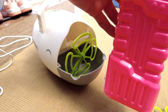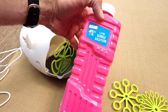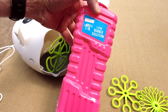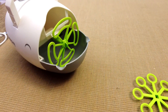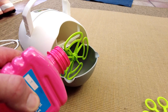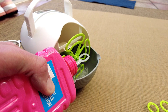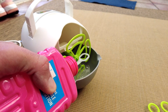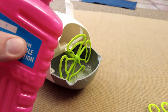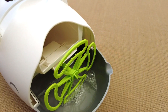Rather than faff around with the sachets, I've got some pre-bought one-litre bubble solution. It works very well. Let's pour some of that in — you need to get it over the bottom of the wand hole so it can dip in.